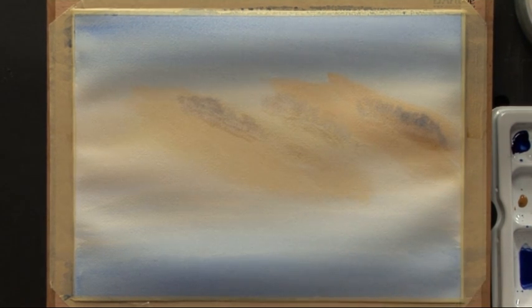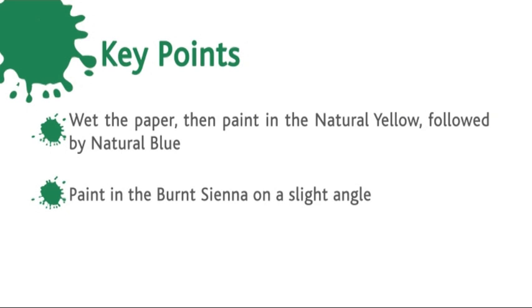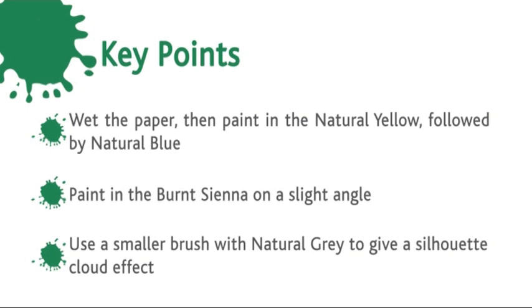Let's have a quick recap. Start off by wetting the paper and using the large brush to paint in the natural yellow first, followed by natural blue, and then burnt sienna on a slight angle. Then use the smaller brush and the natural grey to give a silhouette cloud effect.